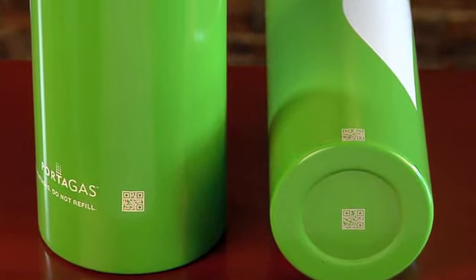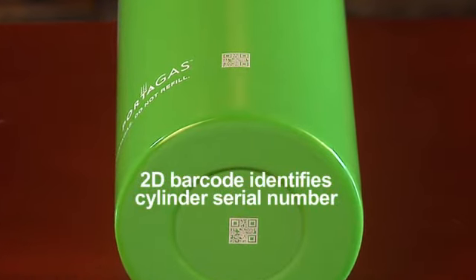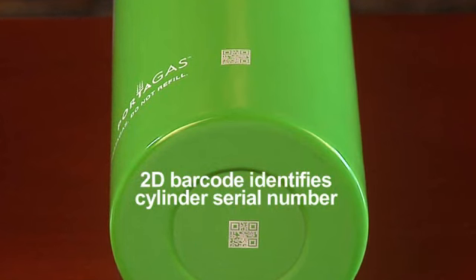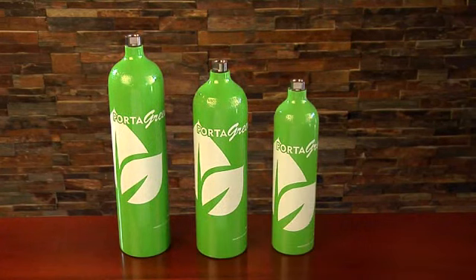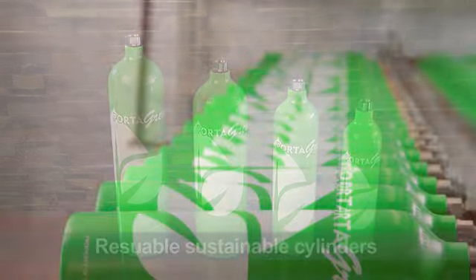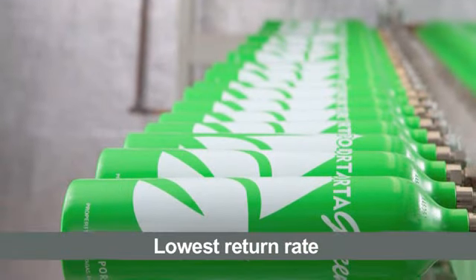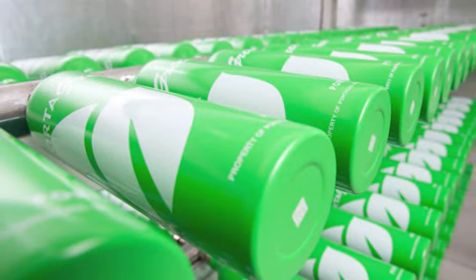Portagas integrates design with functionality by etching two-dimensional 2D barcodes into every Portagreen cylinder. The 2D barcode will identify the serial number of the individual cylinder for full traceability. Each Portagreen cylinder is manufactured with the complete capabilities and expressed intention of being reused by Portagas to deliver calibration gas with the lowest return rate, longest shelf life and warranty in the industry to its customers.